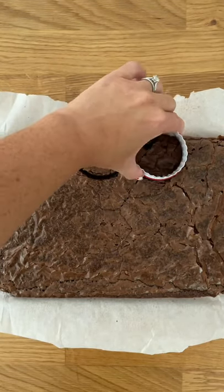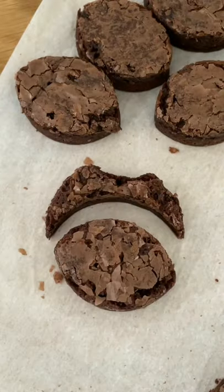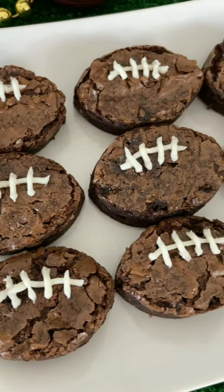Use a circle cutter to make football-shaped ovals in your brownies. Snack on the excess while you use cake decorating icing to pipe on laces.